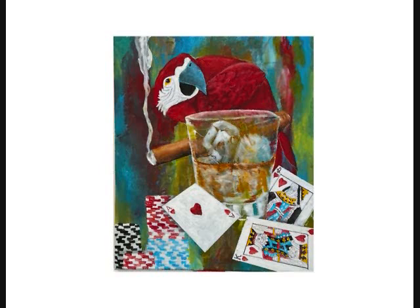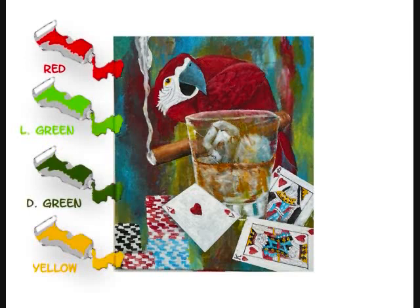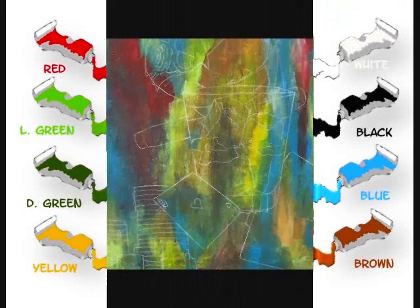Today we are going to paint whiskey, cards and cigars. The colors you will need are red, light green, dark green, yellow, white, black, blue and brown.